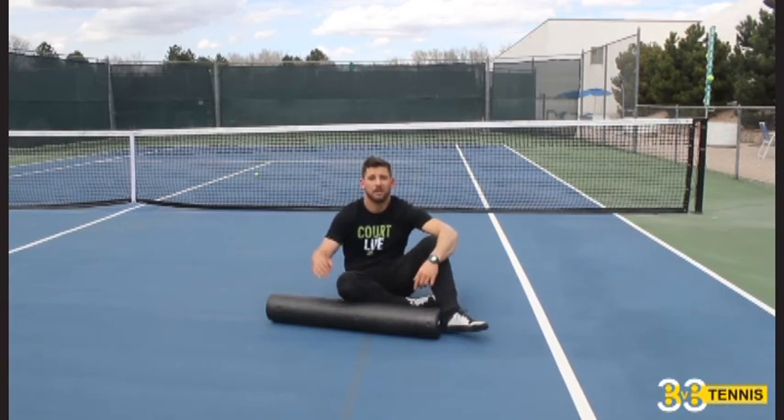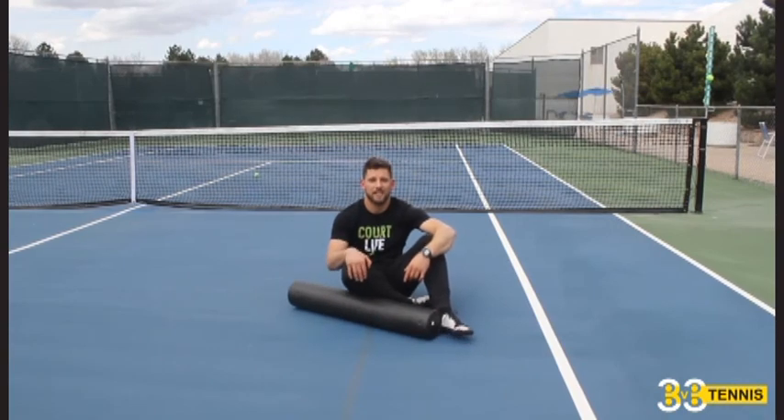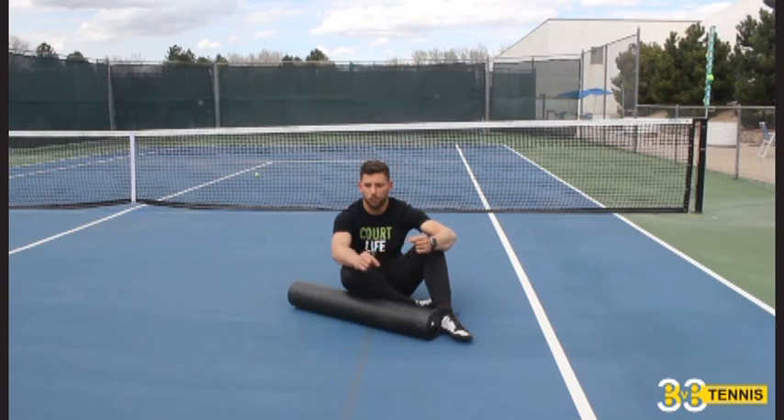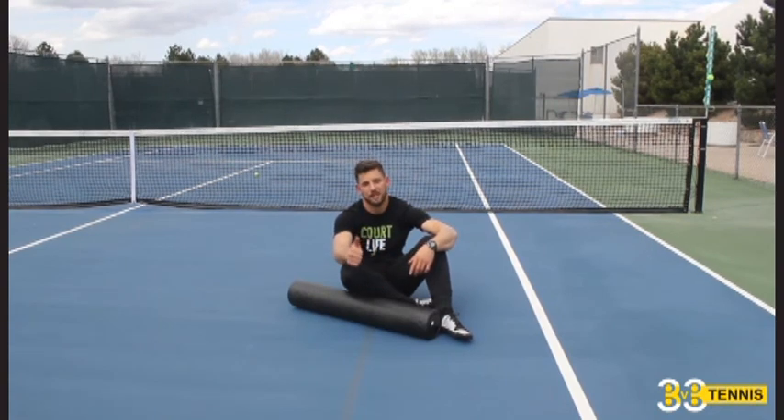Thanks for checking us out. Stay tuned. ForzaFitness.com is the performance library. Please post any comments or anything more you'd like to see from us in the comments section below. Check you out next time. Thank you.